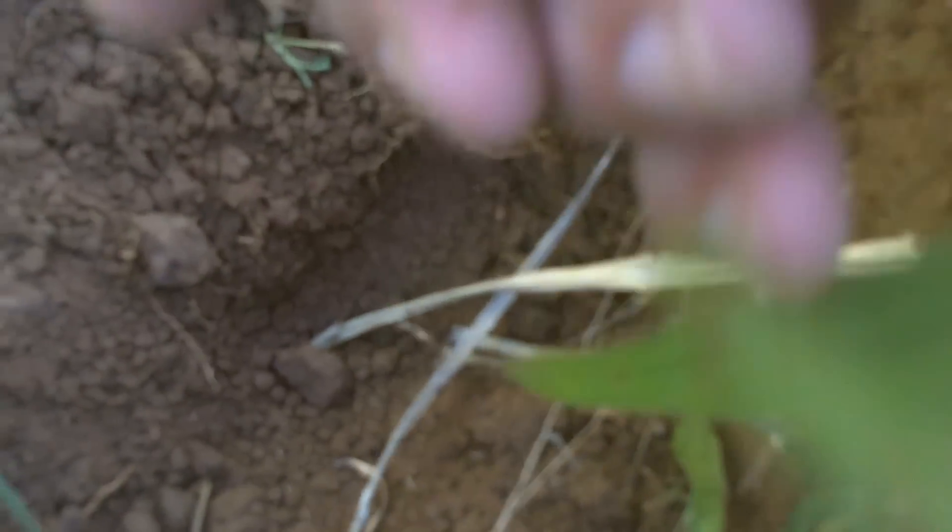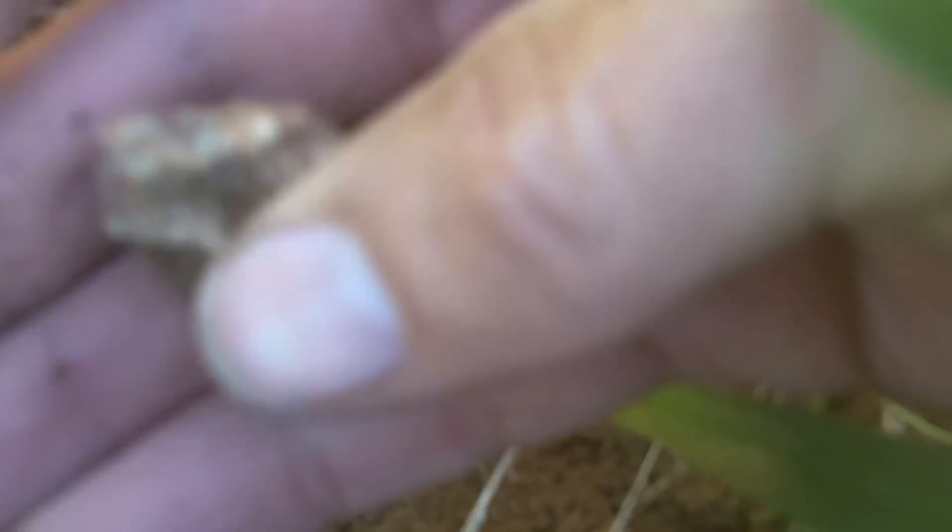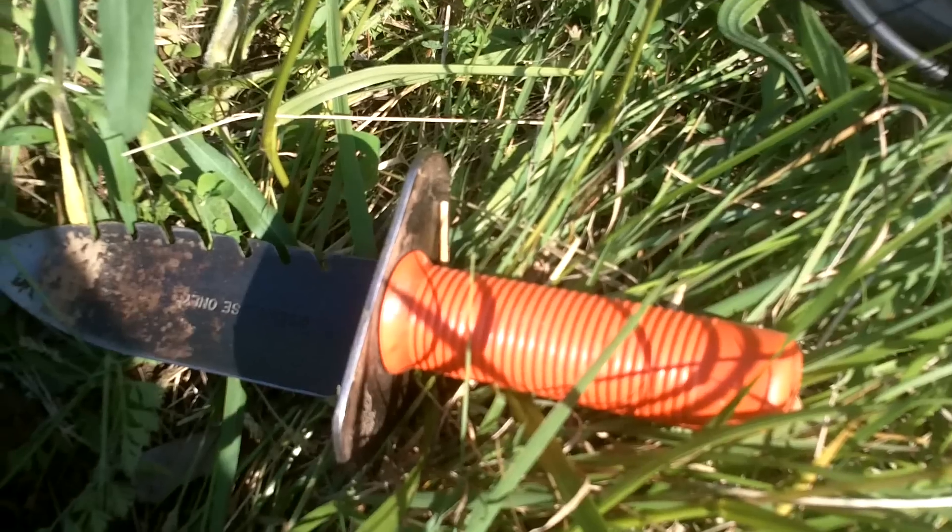Hey, this is Horne Bush. I'm at my next hole. Down in the very bottom, you can see right there — that's something. It's a big piece of lead. I suspect it's a fired mini, but this is just a gigantic piece of lead. I don't know — I'll have to clean it up later. It's a great find, and I'll see you at the next hole.